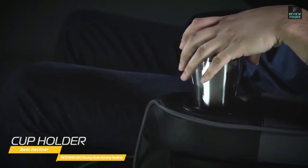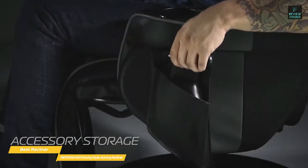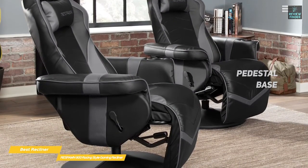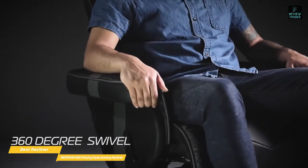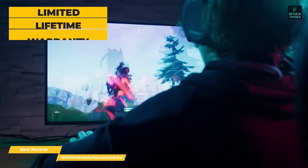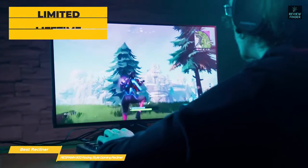You'll also get some nice bonuses, like a cup holder and a removable side pouch for remotes and controllers. The pedestal base provides sturdy support, so you can recline and extend the footrest easily and with confidence. As an added bonus, it also allows the recliner to swivel 360 degrees for extra maneuverability and adjustment. Respawn also covers the chair with the Respawn Limited Lifetime Warranty, which goes a long way towards consumer satisfaction.